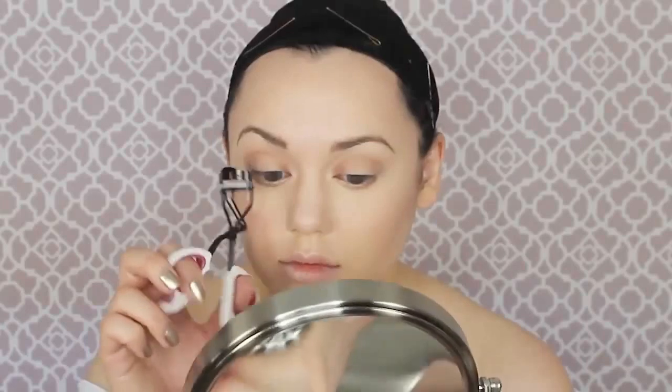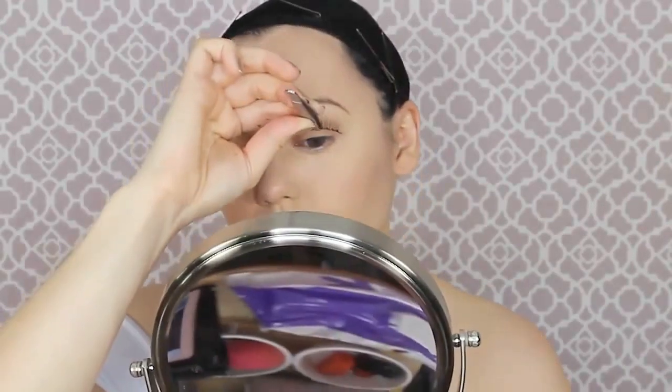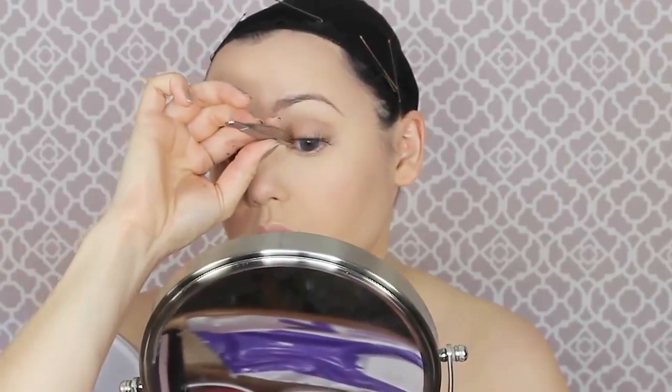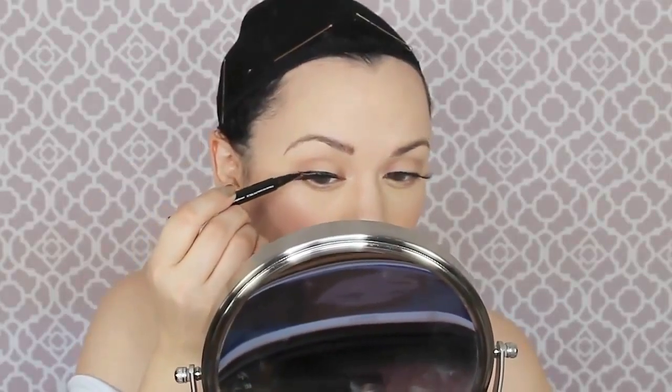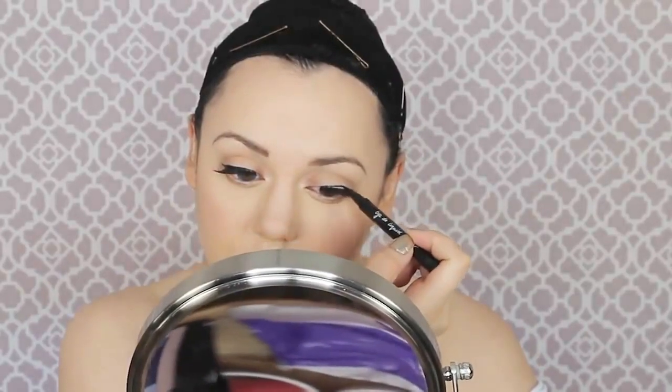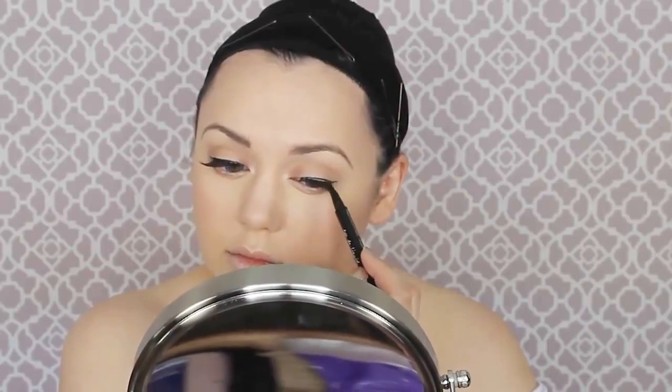We're going to prep our eyelashes for some falsies by curling them with an eyelash curler. Now I'm fitting them for some of my favorite eyelashes — Red Cherry brand, which you can get on Amazon — and using my House of Lashes eyelash glue. This stuff is made out of pure fairy miracles — it's so much easier than Duo with the wand and brush. Then I'm doing the liquid black eyeliner. You could do regular black eyeliner — just do a simple wing over those lashes. I like to apply it after the lashes to hide the lash line.